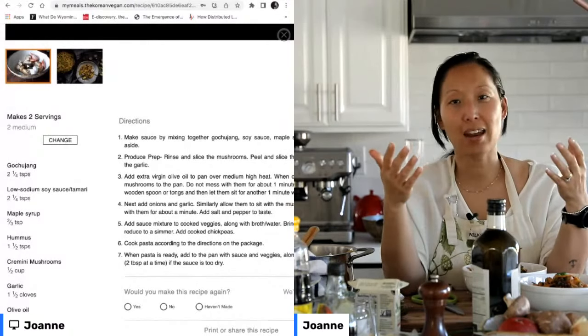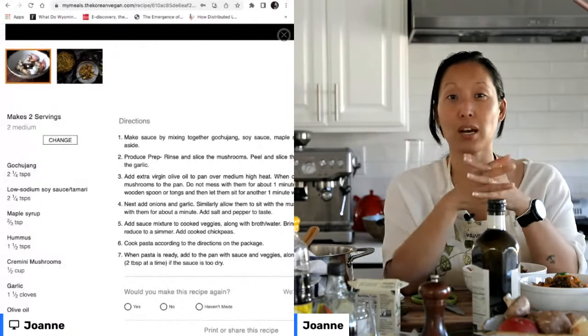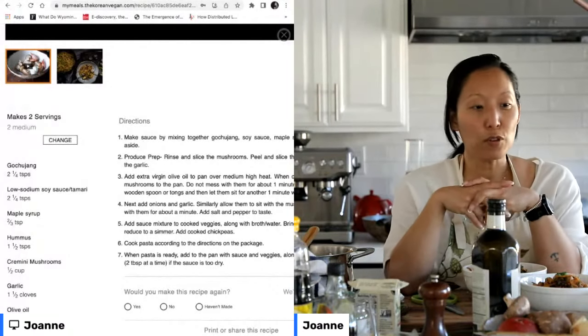What you don't have in tomato paste, of course, is the heat. So you can make up for that by adding a really robust smoked paprika or chili powder. Hopefully that helps!